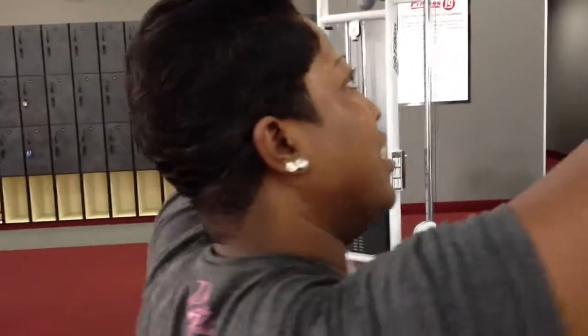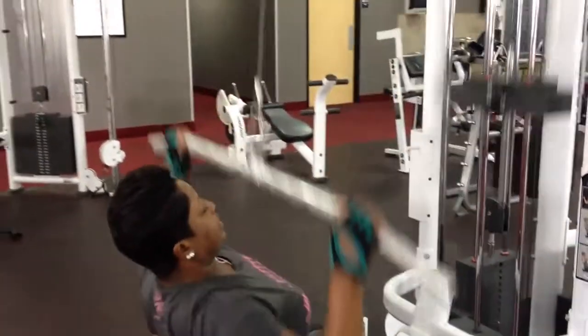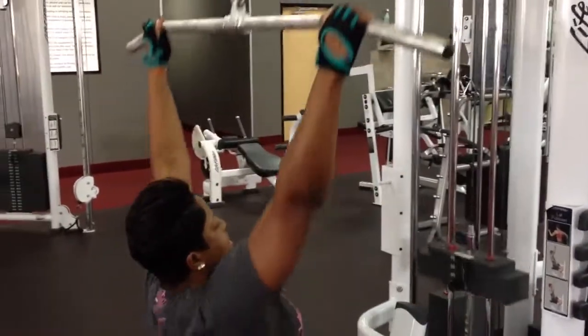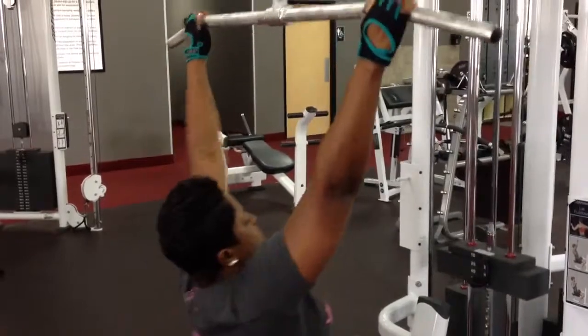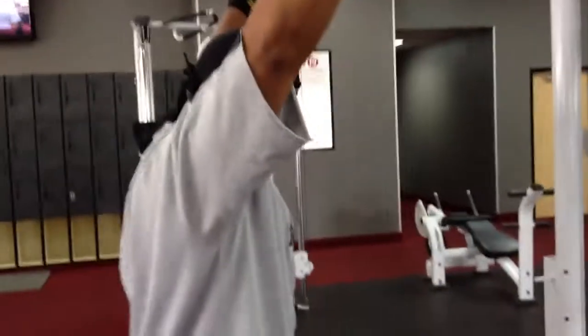How many is that? It's 15. How many? 15. 15? How many you got total? 80. All right. Five sets of 20 — 100 reps on these lat pulldowns. That's it. I love you.